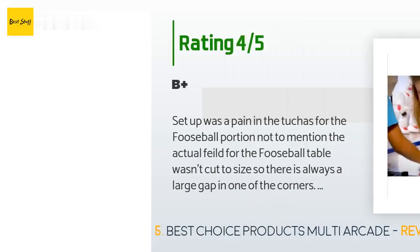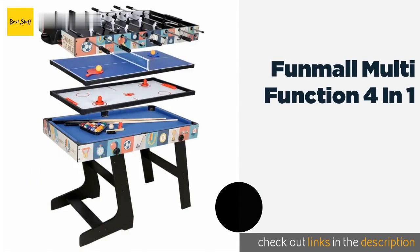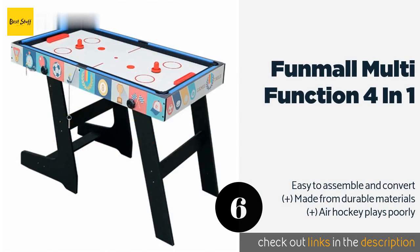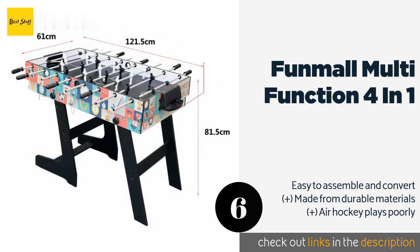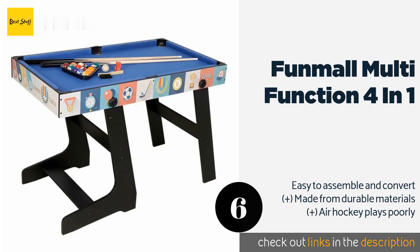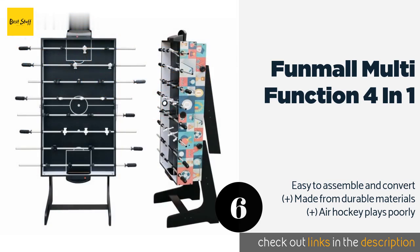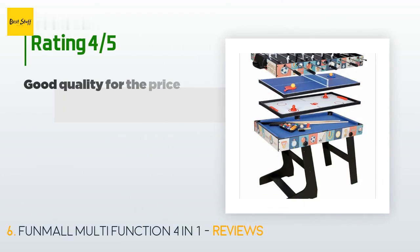The next product is the Fun Mall Multi-Function Four-in-One. If your gamers tend to get a little too rowdy for the safety of their toys, you'll appreciate the bent legs on one side — they provide enough stability to protect this item from those who take their fun a bit too seriously. The price is approximately $141, with 56 reviews averaging 4 stars.